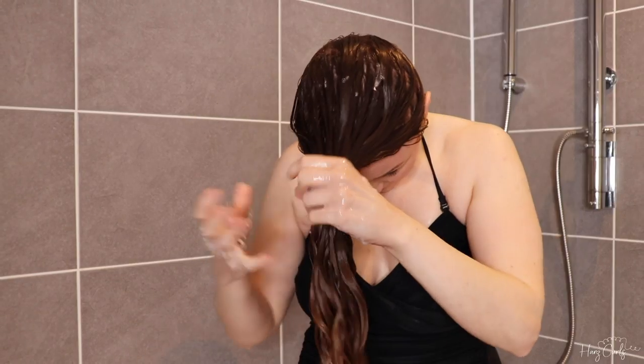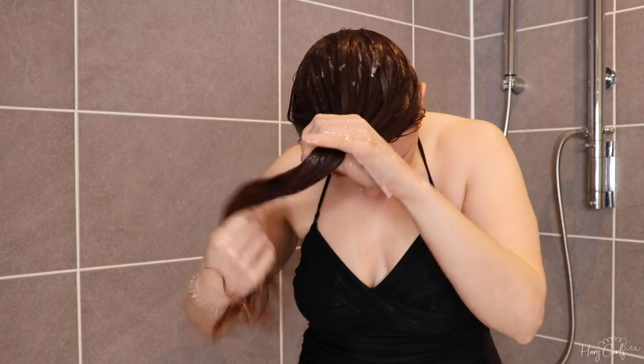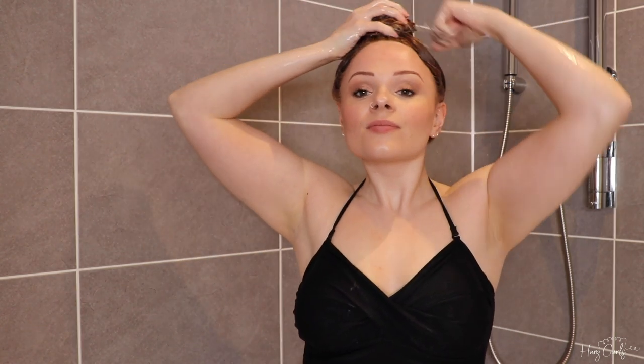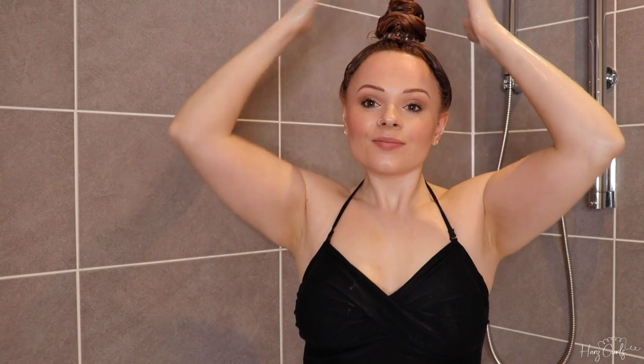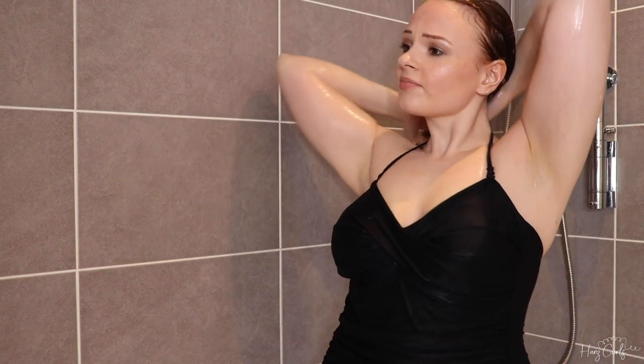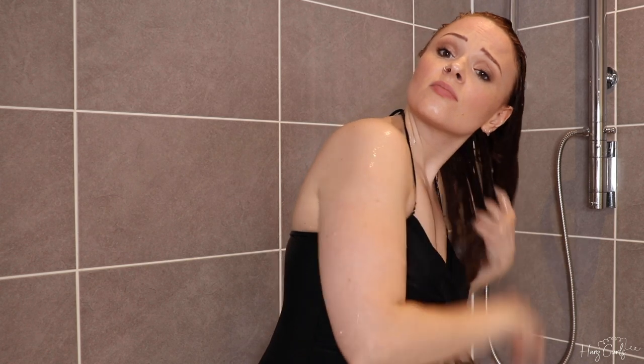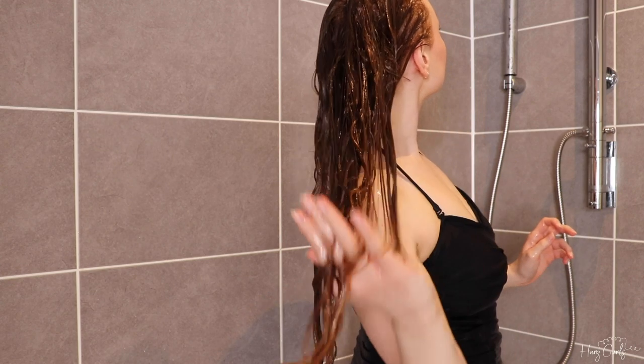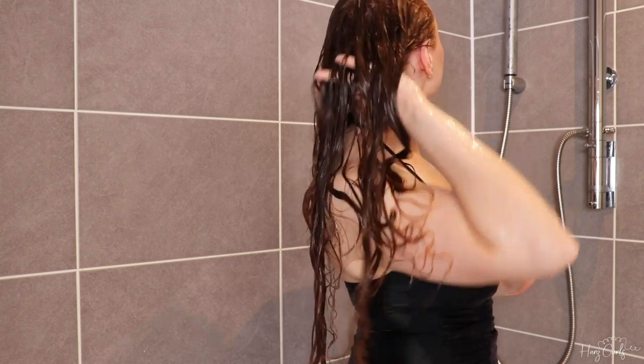I then tie my hair in a bun on top of my head while I shower. Because my hair is already pretty moisturised, I only leave it up for about a minute or so, but if you have dry hair you can leave it for longer. I'm now rinsing the conditioner out of my hair, raking as I do so to free up any sneaky tangles that may have formed. Now that I've rinsed the conditioner out, you can see my hair is completely tangle-free.